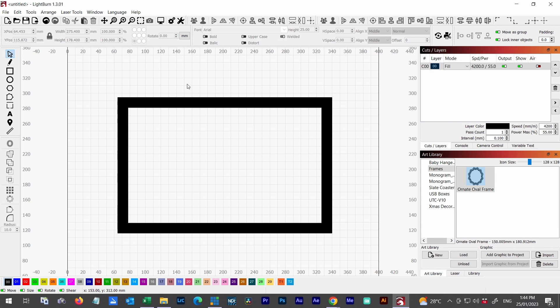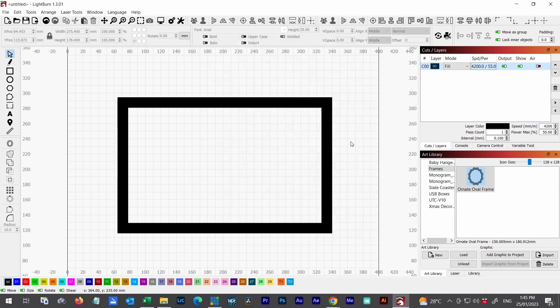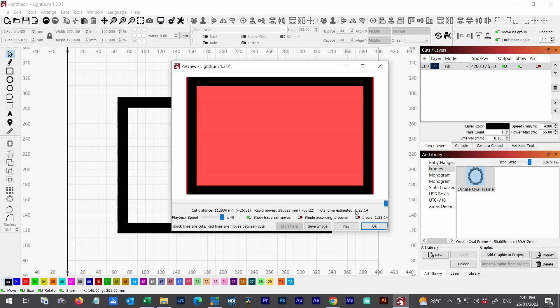We want to run through the process of looking at the burn times using these techniques. Here we've got a standard fill set to the power and speed settings for the substrate I'm engraving on — whether it be plywood, MDF, or something like that. If we double-click to look at our settings, we've got over-scanning, normal fill, and we're doing fill all shapes at once. Checking the engrave time, we can see it's one hour and 23 minutes.